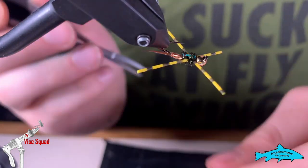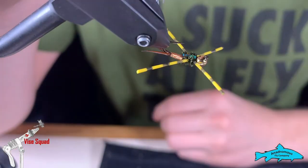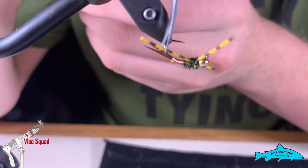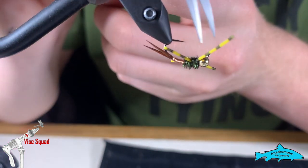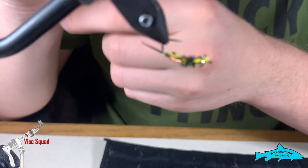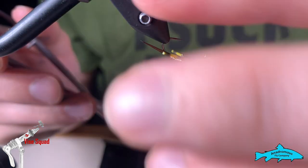Trim off our thread. Now we're just going to trim our legs to shape, all about the same — relatively small, because we don't want to create too much drag with this fly.